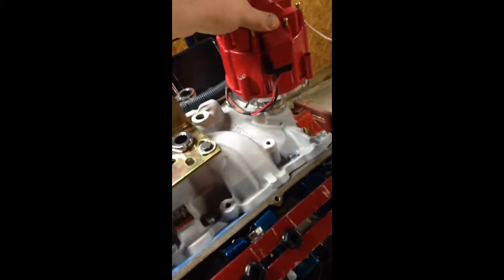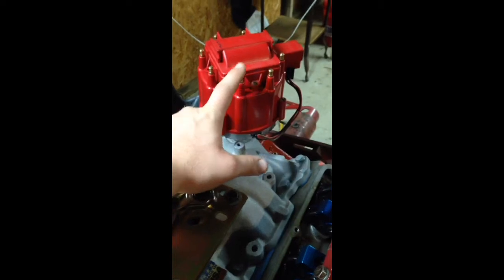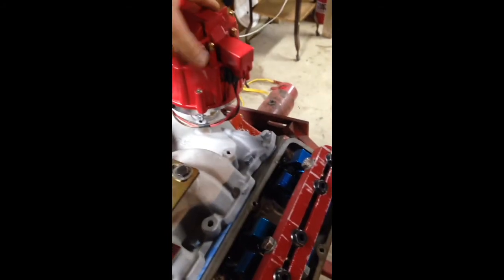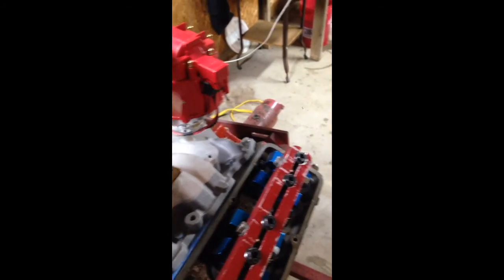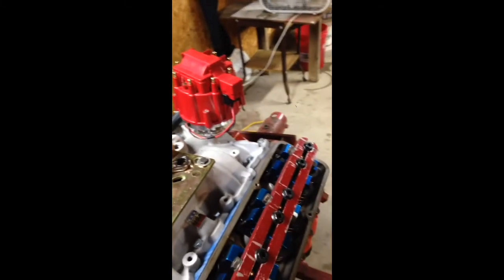That is it — you just plug that up. Right now the rotor is pointing towards the number one cylinder. You can set this however you want and make whichever one of these prongs you want to be number one as long as you follow the firing order. On a small block Chevy it's 1, 8, 4, 3, 6, 5, 7, 2. So as long as you follow that and your rotor button is pointing to the number one cylinder, you can make any one of these HEI or points distributors fire at number one because it just spins around — whichever order you want to put it in is fine, as long as it fires 1, 8, 4, 3, 6, 5, 7, 2.